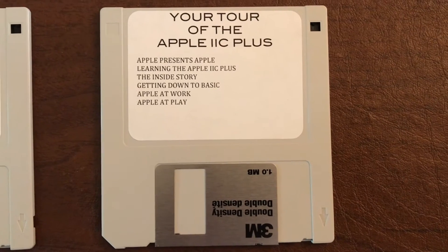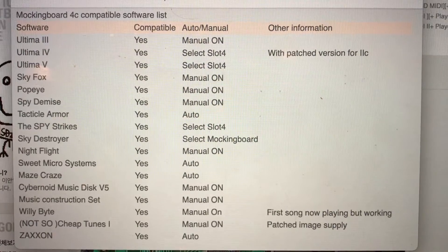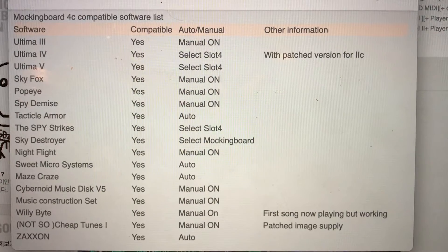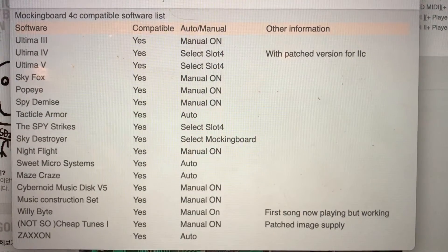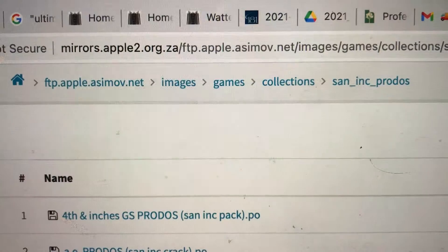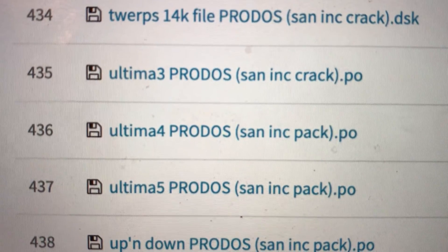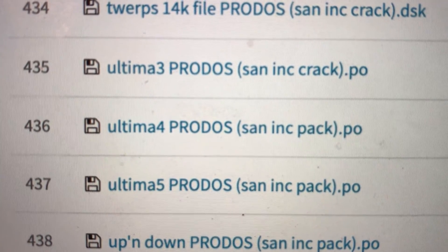Cucumba made the ProDOS files of these, so I just kind of put them together into different disks as compilations. I have links in the description in case you're interested in downloading those. Going back to the MockingBoard, this is a list that Ian Kim has on his website of the compatible games. I was mainly interested in the three Ultimas at the top. I also found a ProDOS file on Asimov for Ultima 3, so you don't have to manually turn on the MockingBoard — you can just select it straight from the game.